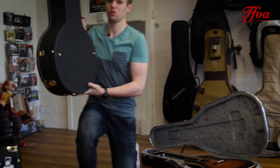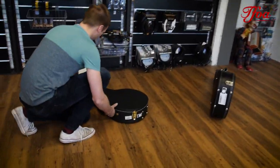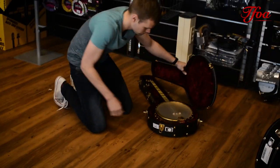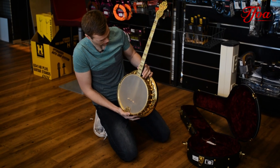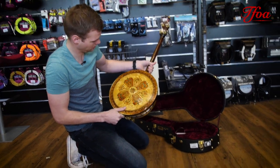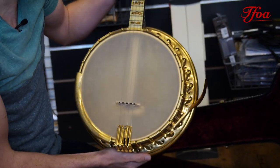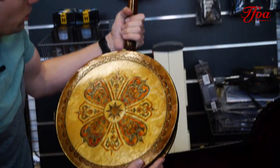Then we have something else, something I can't play — I'm sorry. But this is a very nice Royce Mac piece of art — the Silverbill model four.